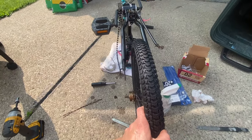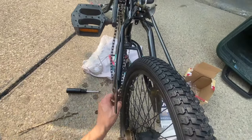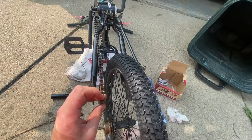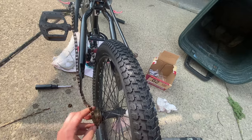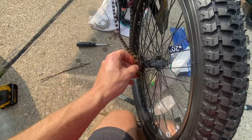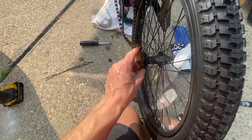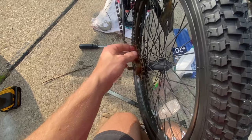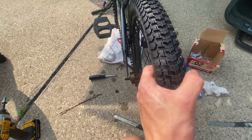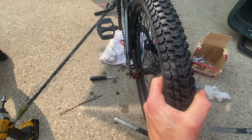Before putting the tire on the frame of the bike, take your chain — hopefully you didn't tangle it — and wrap it around the rear sprocket. If you mount the tire onto the bike before doing this, you're going to have to take it back off. So get it back into the frame.